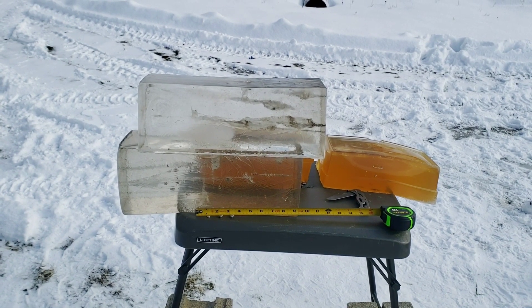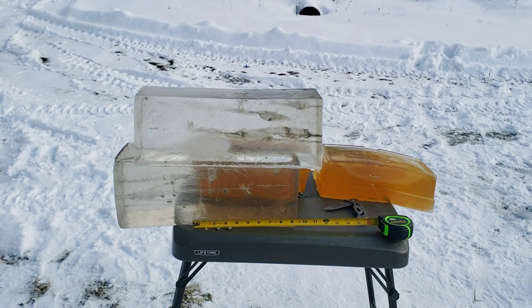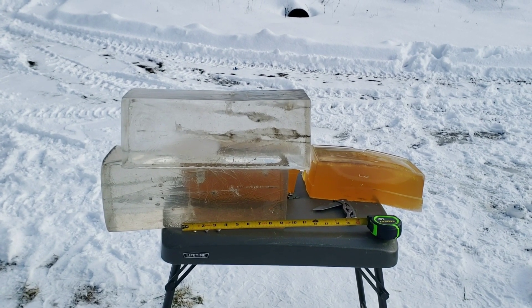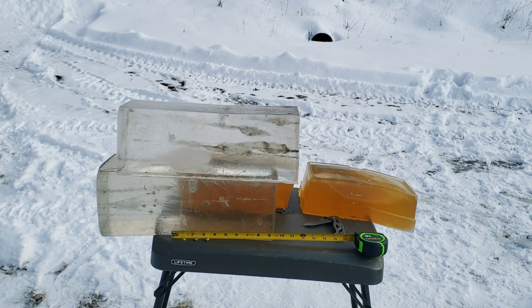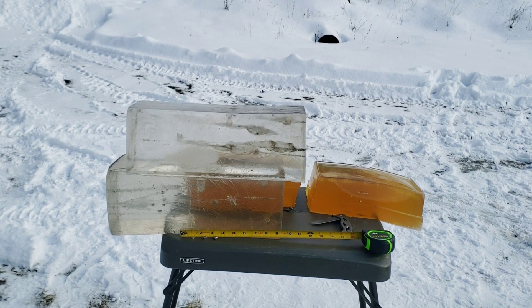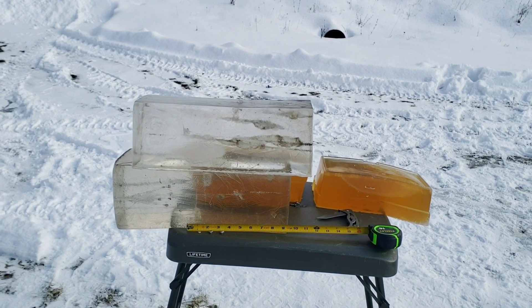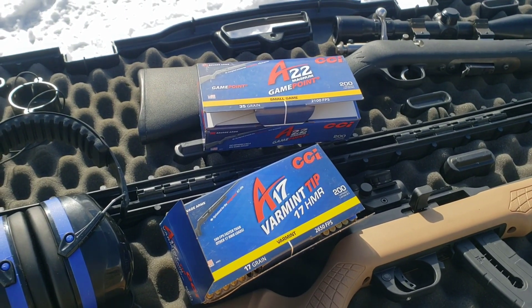The 22 Magnum through the clear gel is coming in a little over three-eighths inch — so that's probably 40 to 45 caliber overall diameter. Through the NOX the 22 Magnum is about the same, maybe just a hair more. We'll be testing these again at 50 and 100 yards, potentially further at a later date. Check the link in the description for the block differences, and the 22 playlist on the channel for everything rimfire. Thanks for watching!